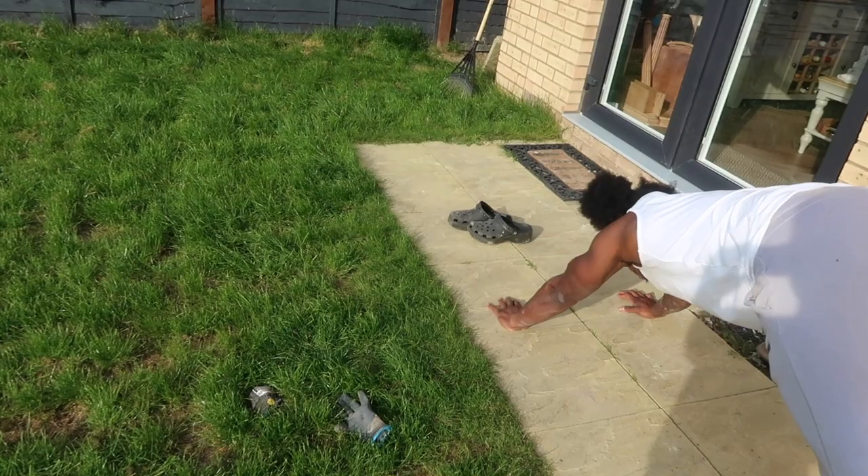My parents have just arrived but I think it's a bit late to do any rendering now, so we're going to finish off this wall and call it a night.